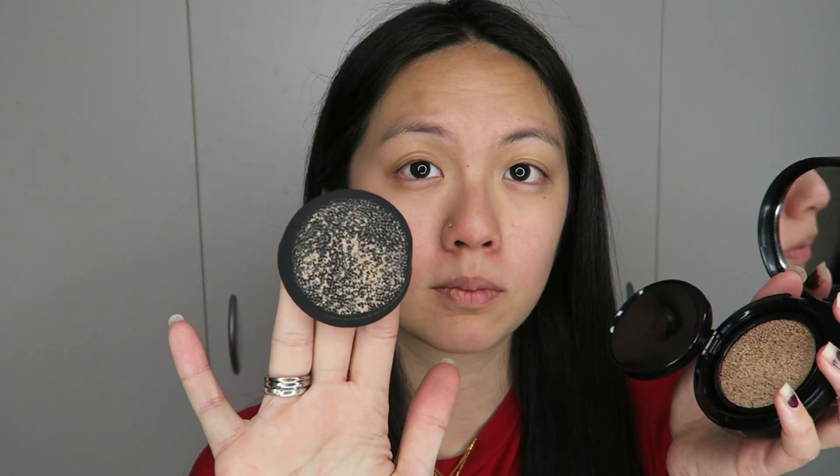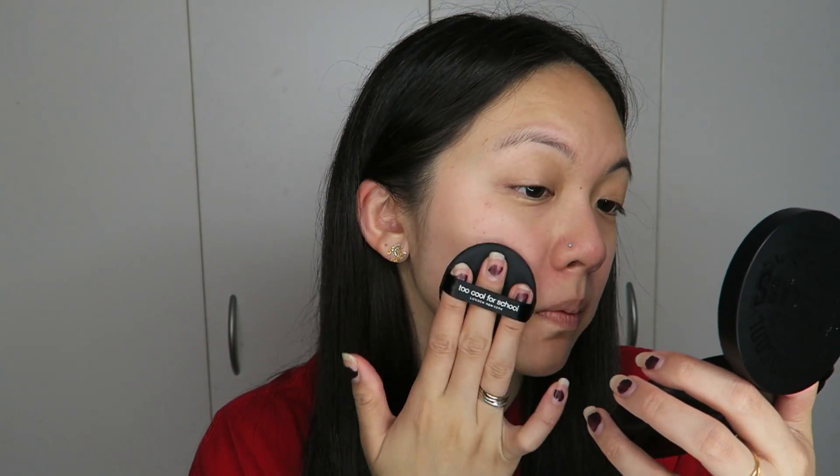It contains collagen water, which helps moisturize your face and give you that dewy skin. In regards to it giving you a strobing look, I don't think it does — strobing is supposed to be that glowy look, and this one doesn't really deliver that. Instead, it gives more of a semi-dewy matte finish, which I actually really like because I have dry skin and I don't want my cushion to be too matte.